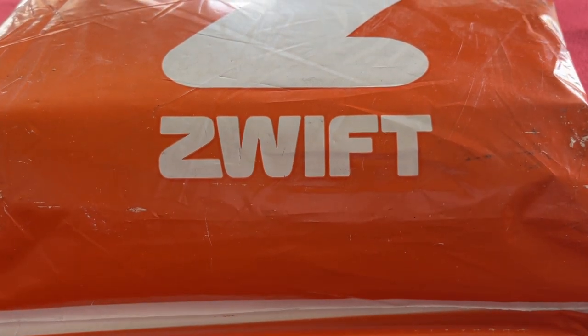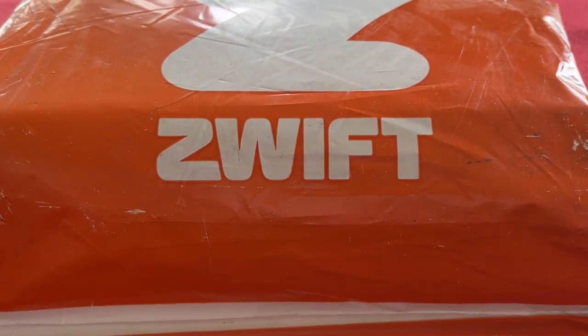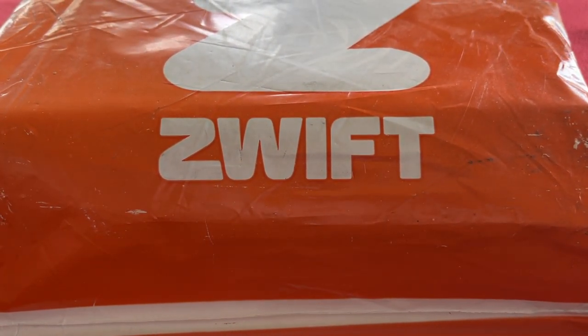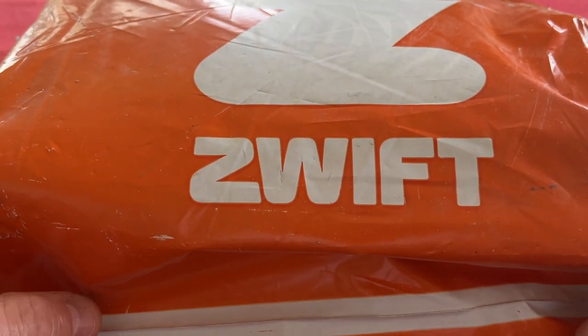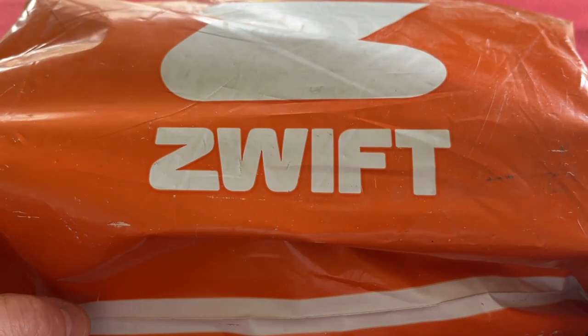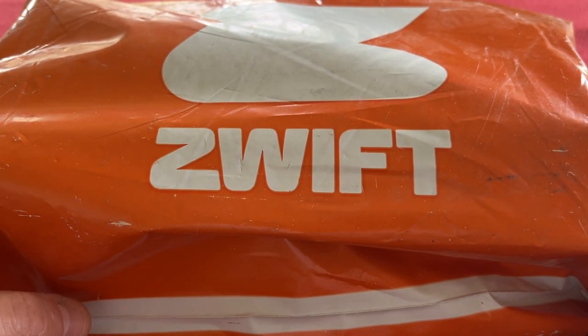So I ordered these from the Zwift UK shop, price of £32 sterling. They wouldn't ship to where I live in Guernsey, so I had to get them specially couriered over from Portsmouth.